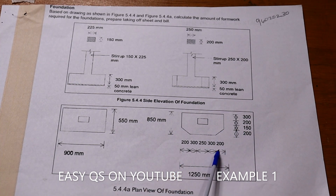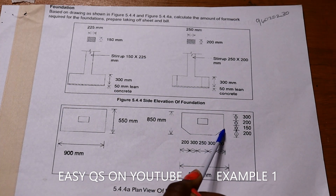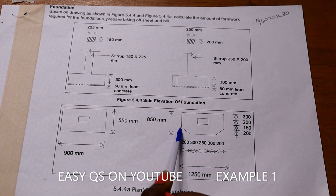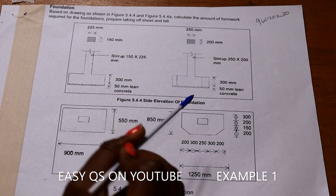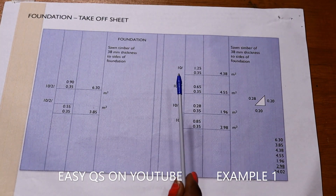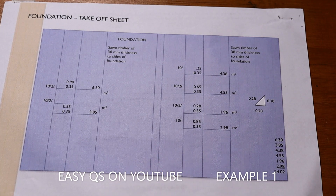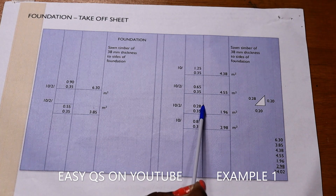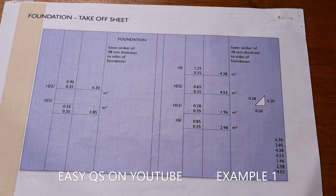For the diagonal sides, we can find the hypotenuse. We have length a and length b, so we calculate c. It's 200 squared plus 200 squared, then square root, giving 0.28 meters. We multiply by 350 times 2. So: 1.25 by 0.35, then 0.65 by 0.35, then 0.28 by 0.35 (the hypotenuse: 0.2 squared plus 0.2 squared, square root = 0.28), then that multiplied by 350 with two sides, then 0.85 times 0.35. This gives all areas of formwork.